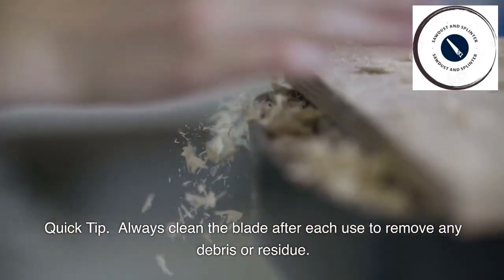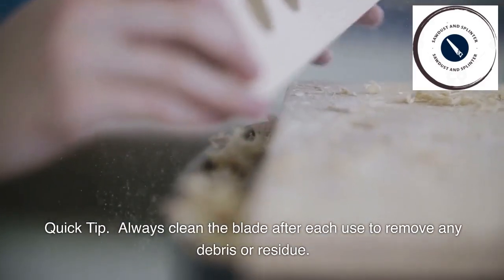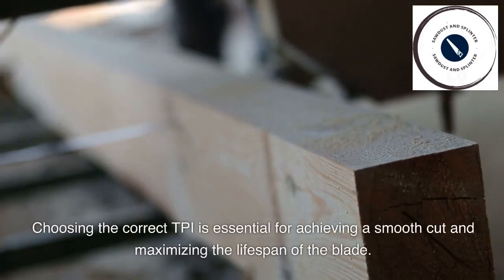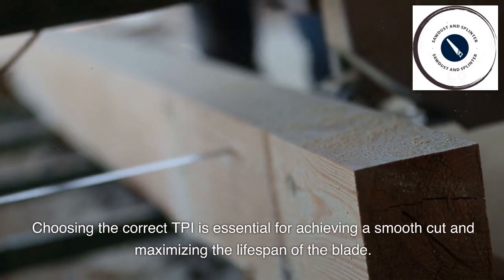Quick tip! Always clean the blade after each use to remove any debris or residue. Make sure to inspect the blade for any signs of wear or damage. Using the correct TPI is essential for achieving a smooth cut and maximizing the lifespan of the blade.